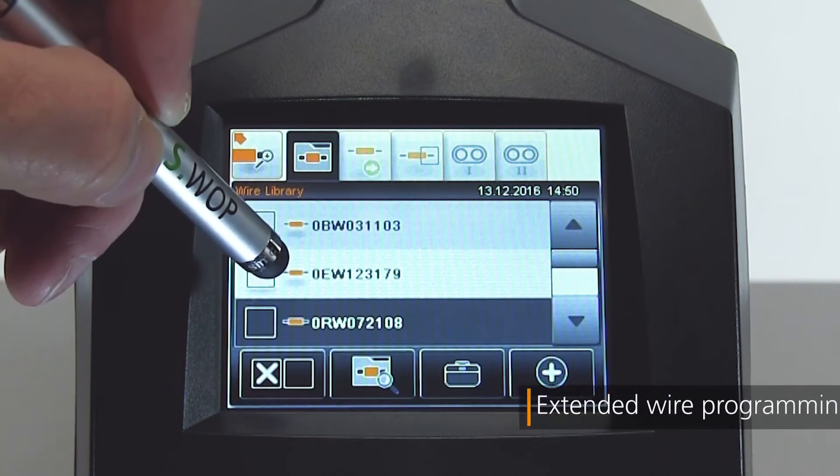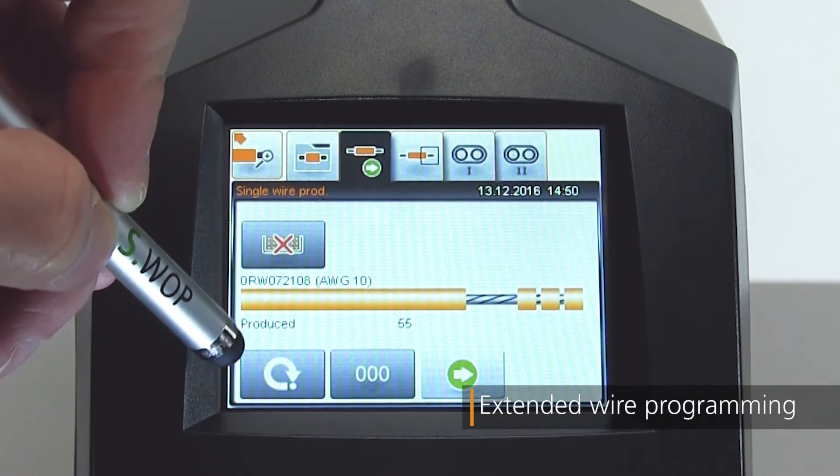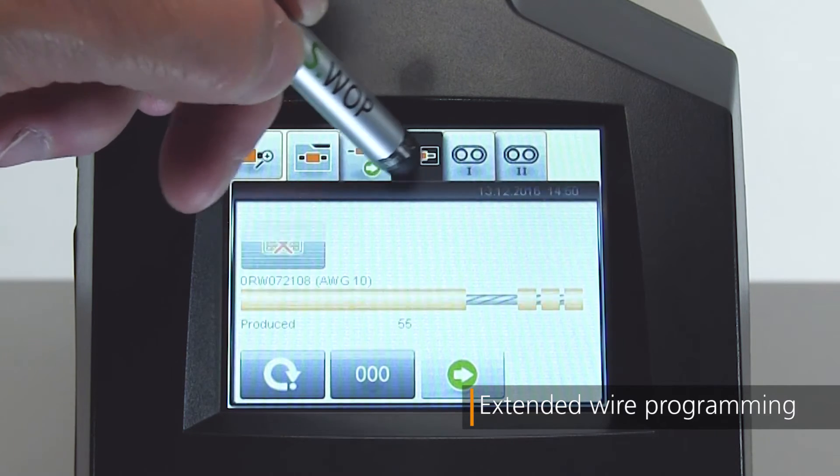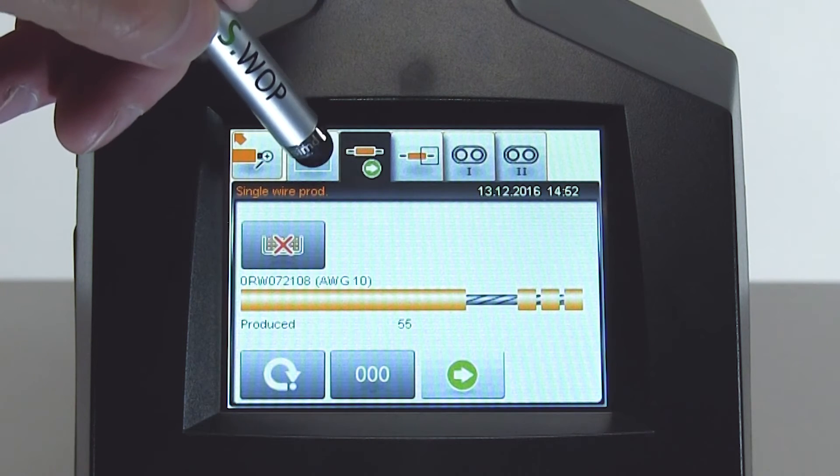In the extended wire screen, adjustment of all processing parameters is possible for programming more complex applications. Up to 1,000 wire programs can be stored and quickly recalled.